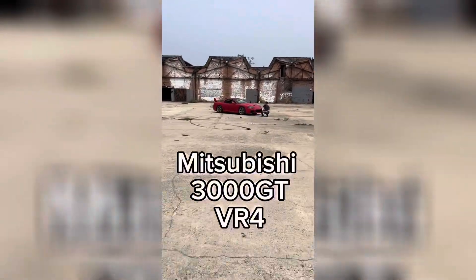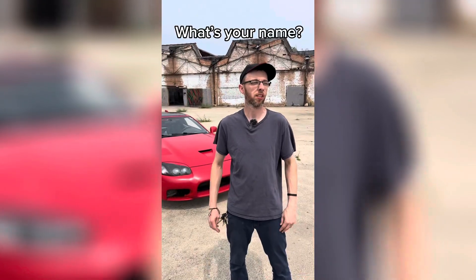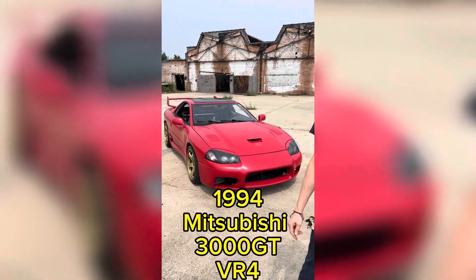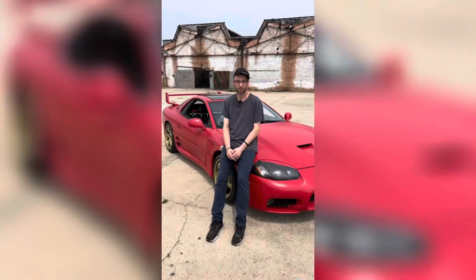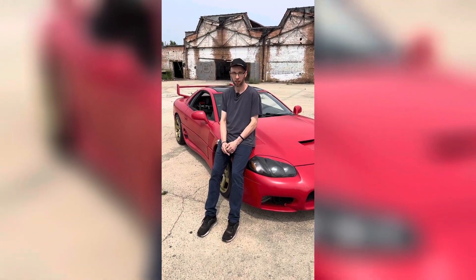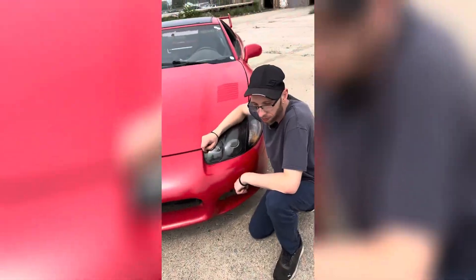What's up everyone, today we're checking out this Mitsubishi VR4. Hello there, what's your name and what do you drive? Rodney, and I drive a 1994 Mitsubishi 3000GT VR4. Let's see how much this car and all the mods cost. When did you get it and what did it cost? I got it over a decade ago — I only paid forty-five hundred dollars for it. I stole it.